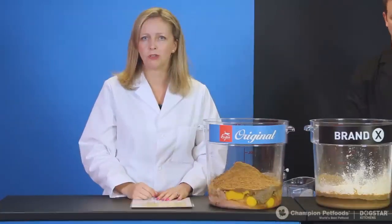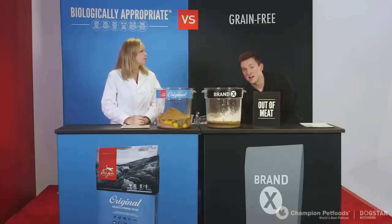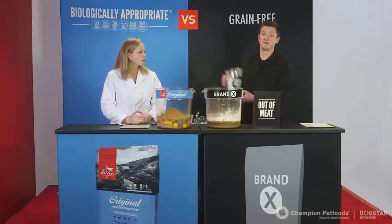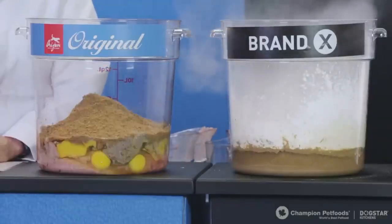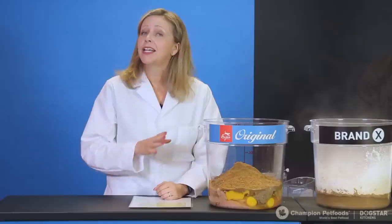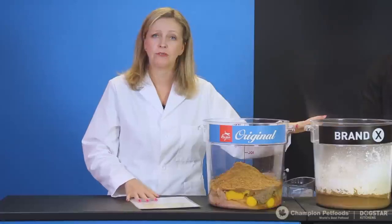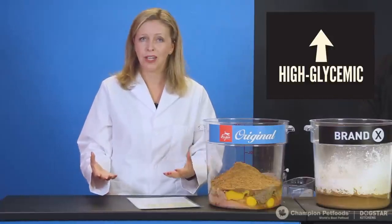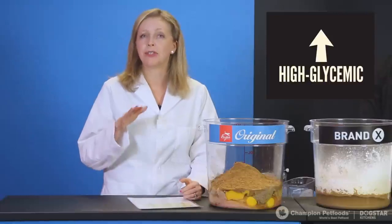Now that all protein and meat ingredients are in, it's time to add carbohydrates. Because we're making a dry food, we need a binder to keep the kibble together. For Brand X, Dawson adds peas plus five cups of a starch blend: potato starch, sweet potato starch, tapioca, and potato. This is quite common in pet foods today, even those in pet specialty stores. The problem is that this ingredient is extremely high on the glycemic index — equivalent to a candy bar — causing health issues including diabetes and obesity.